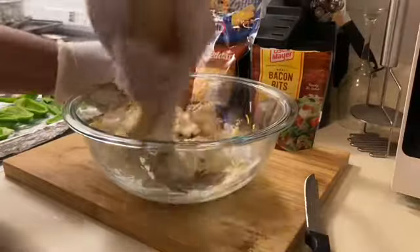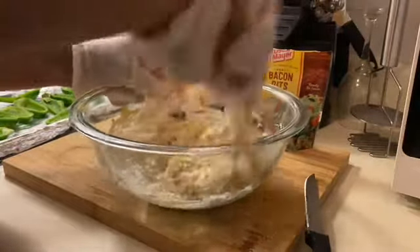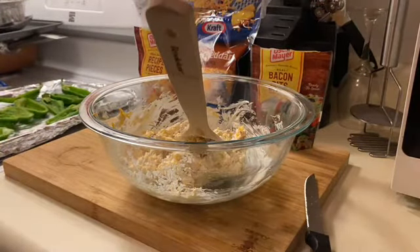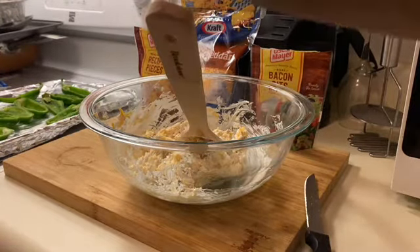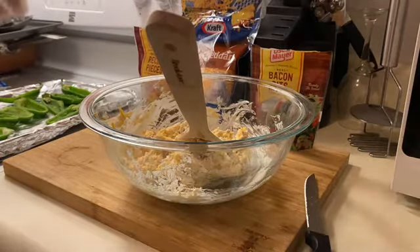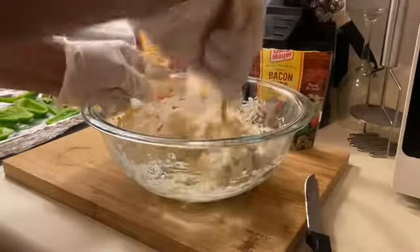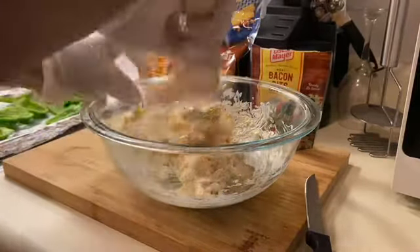I kept my gloves on because I'm still working with the peppers and I don't want to touch my face. Now add a good dash of salt — not a lot — and some garlic powder for flavor, then mix it all together. That's your mixture, y'all — simple as that.